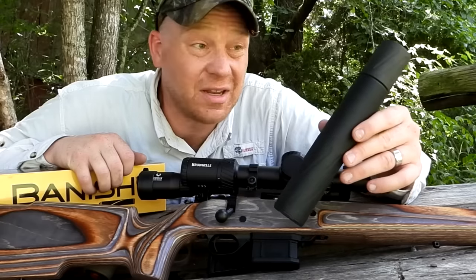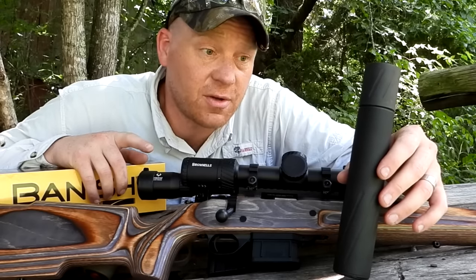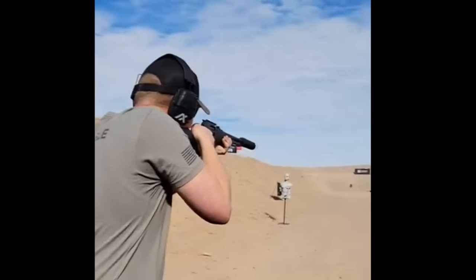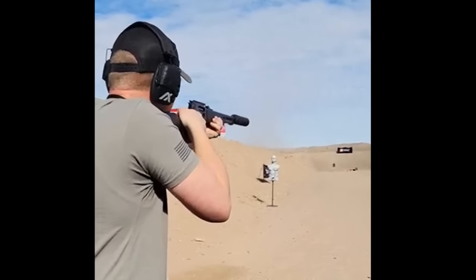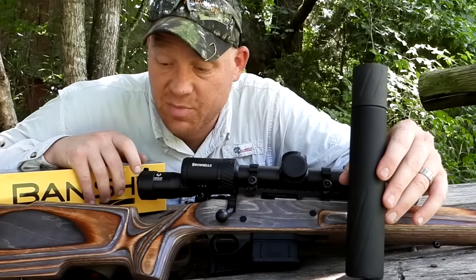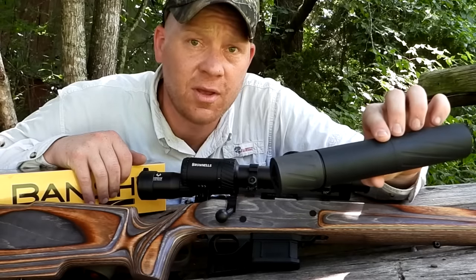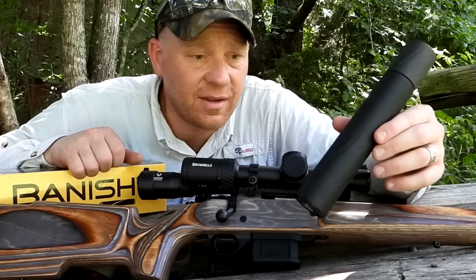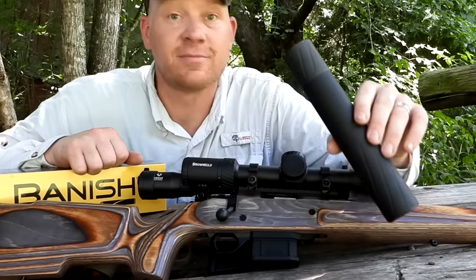Stay tuned - I'm going to be testing this thing with a whole lot more cartridges. I've already filmed some with 45-70 but we're going to do more. Suppressed 350 legend and the Banish 46 from Silencer Central - pretty awesome. If you want to check out any of this stuff, check out the links down below for the optics, suppressors, and everything else. Appreciate y'all, we'll see you on the next one!